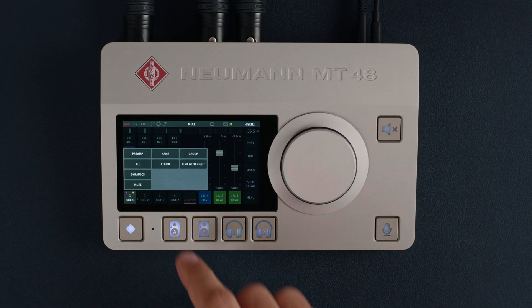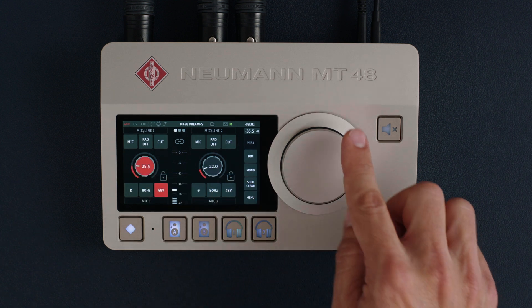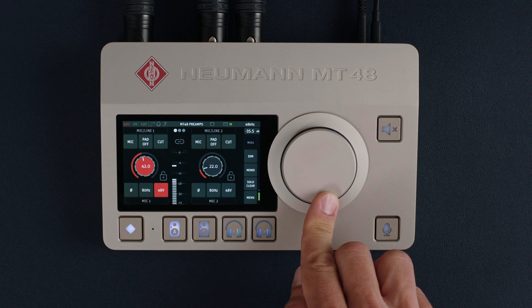The analog inputs also have a preamp page where you can adjust gain and various other parameters. As you would expect from Neumann, the preamp is superb. And it has lots of gain — up to 78 dB. So it's not only great for Neumann condenser mics, but also for low-output dynamic microphones such as ribbons.